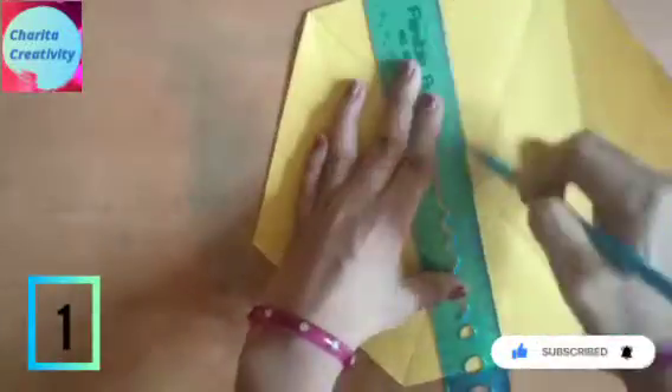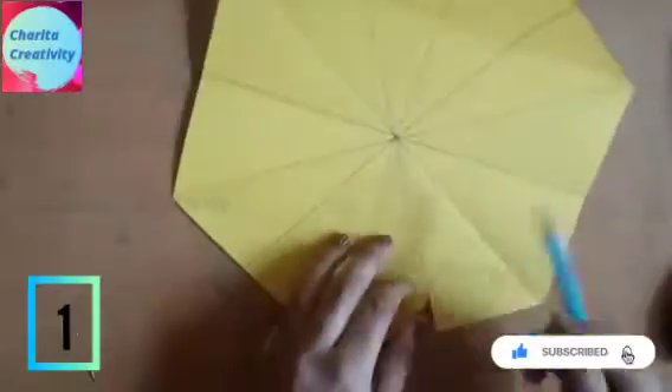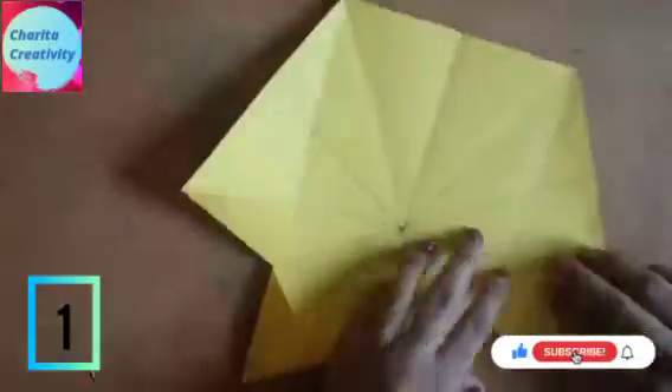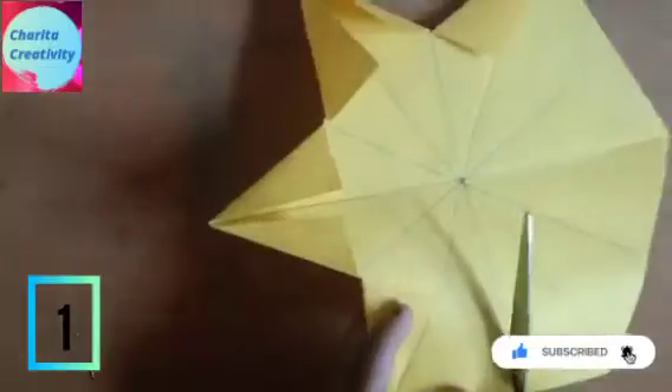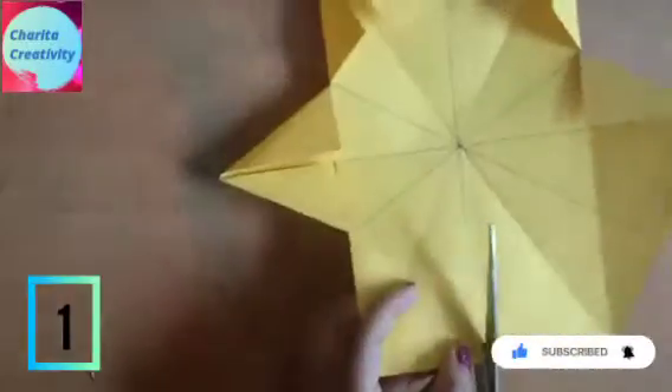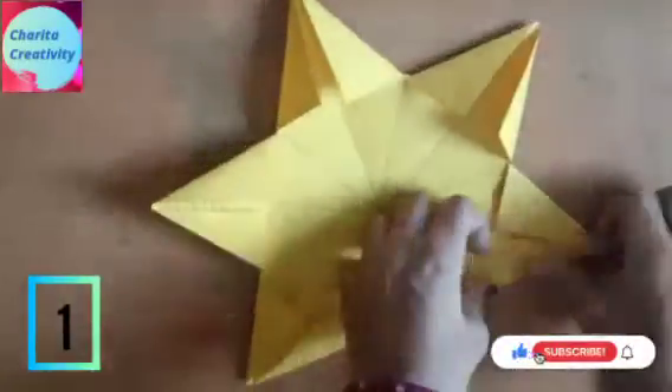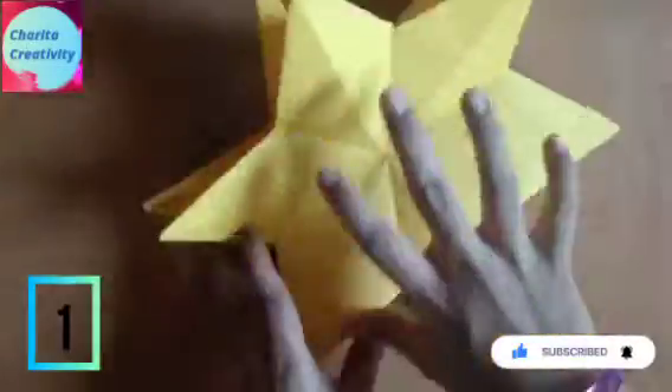After cutting, you need to take a ruler and do the same thing for all the parts. I have made another one also. You need to fold inside one like this and outside one like this for a 3D effect.